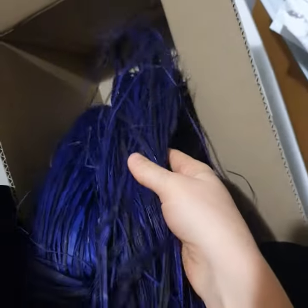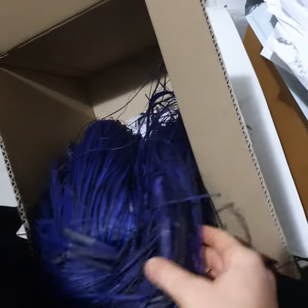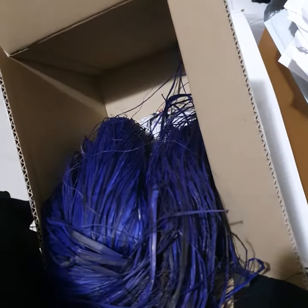And I've got some purple raffia here. This is so nice, I can't wait to wrap up some new products with it. It's going to be awesome. So stay tuned. Have a good day, everybody. I'll see you soon.